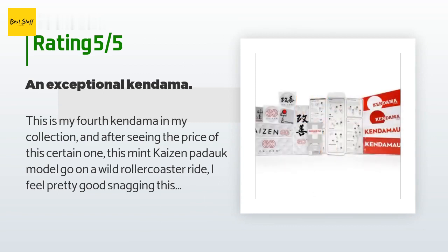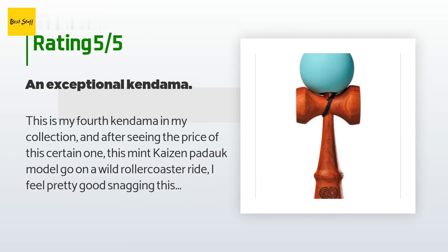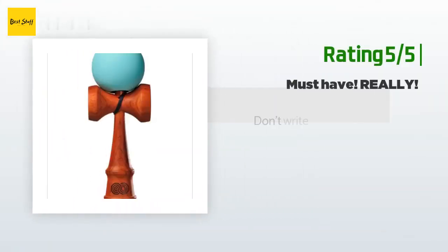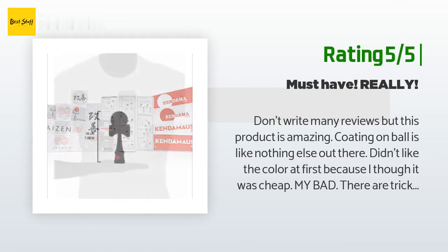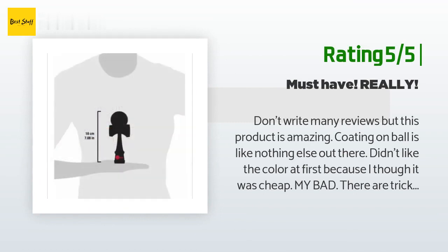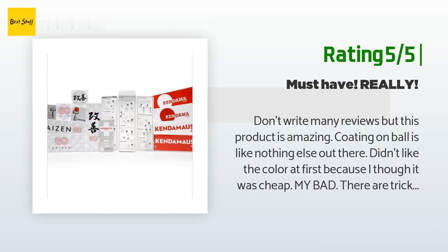The customer continued: 'What's so special about this kendama compared to a $20 Kendama USA Tribute? The wood — Padauk is a beautiful rich wood that grows darker the more you play with it. However, it's dense and fragile so it will not hold up to a drop as well.' Another happy customer said: 'Don't write many reviews but this product is amazing. Coating on ball is like nothing else out there. There are tricks on here that are only possible with this ball — in our group we have 20 kendamas and this one is the favorite of everyone.'